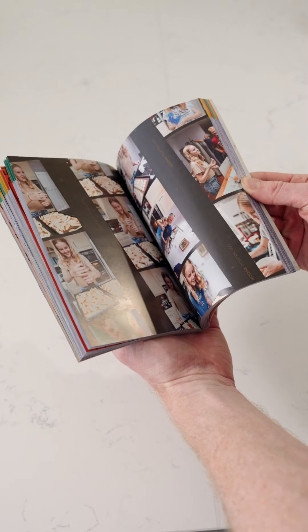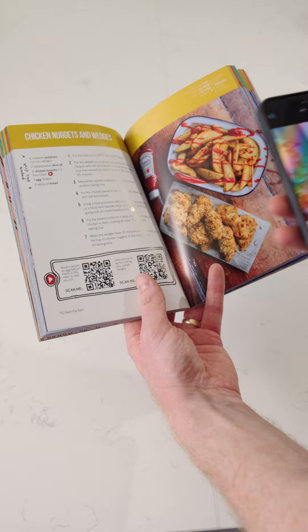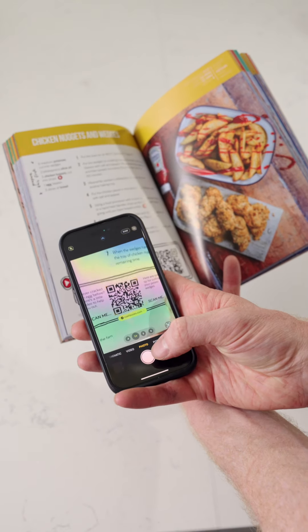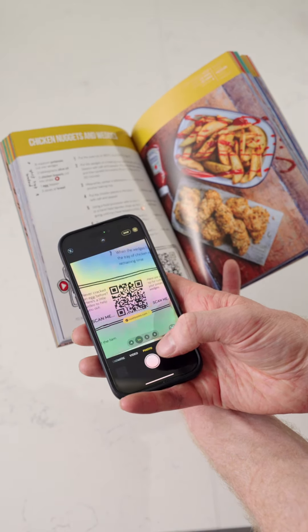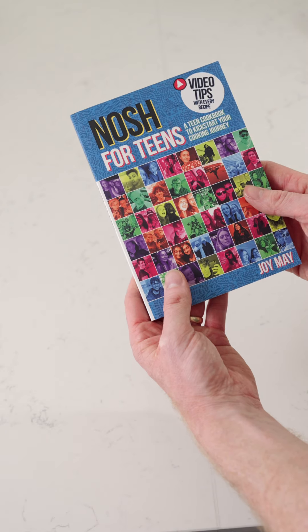Don't forget there are plenty of tips like this throughout our book. All you need to do is find the tip that you want, get your phone, give it a scan, and that will take you right to where you need to go — or simply follow us for more tips just like this. Enjoy!